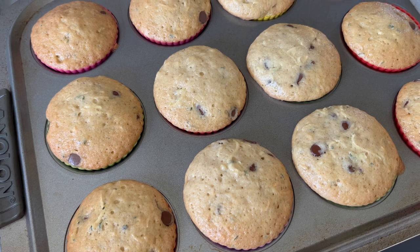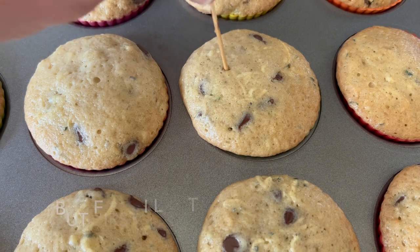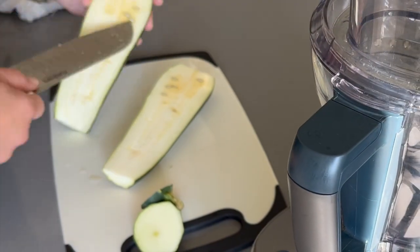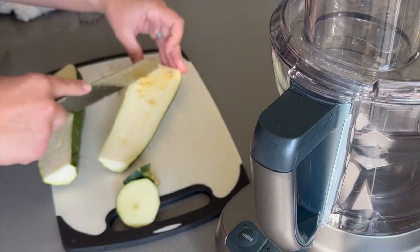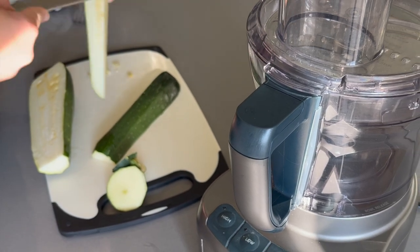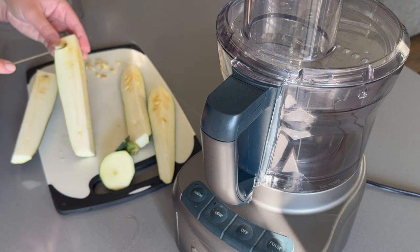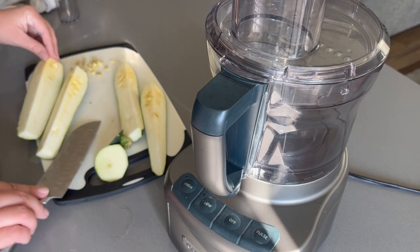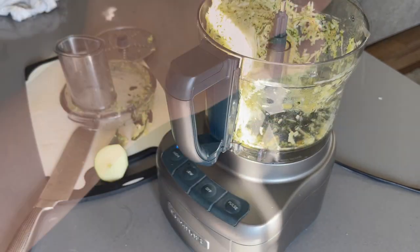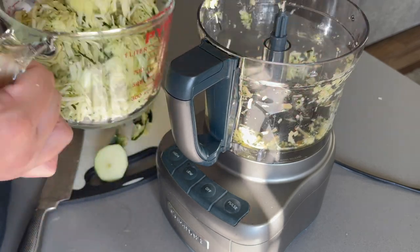These muffins came out absolutely perfect — they were definitely enjoyed right away, and then I put some in little containers and threw those in the freezer because there's no way we're going to eat all these muffins at once. When you freeze the muffins, when they then come out and defrost they're still very moist and just super delicious. That is why I really tend to not hold back with my recipes sometimes — I might double up because I know I'm doing all the baking at once, but it will last me a really long time if I put them in the freezer.